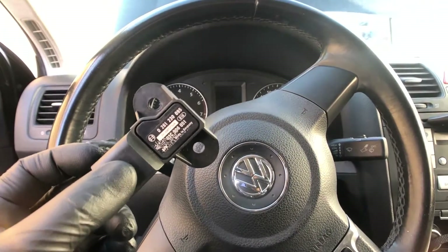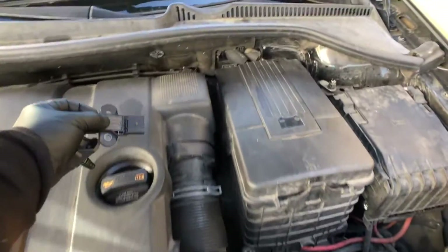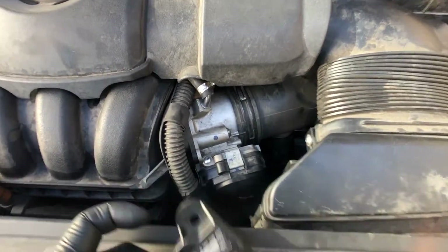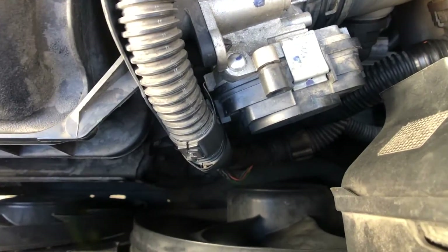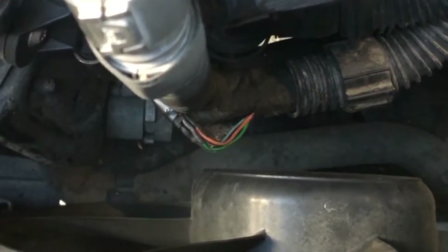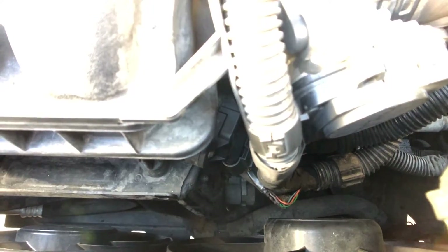I actually did some wiring on this car. Let me go show you where the wiring is at. I got a MAP sensor here, and the wiring that I fixed is down here. You can see those four exposed wires — those were actually touching each other and giving us a MAP sensor code.